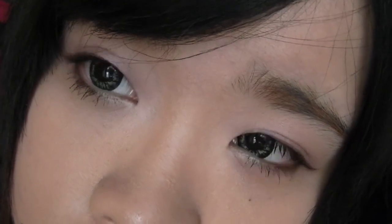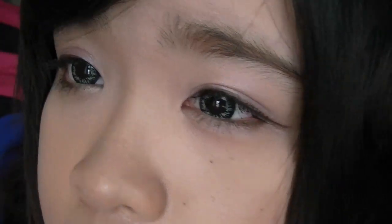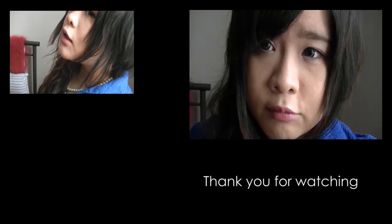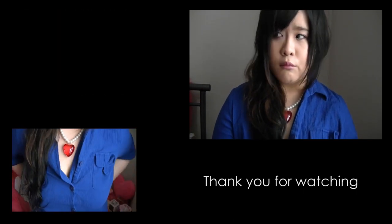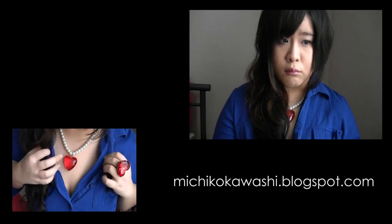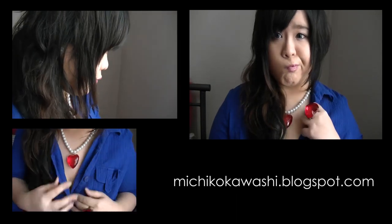And you are done with the look. It's very simple right? Thank you for watching and here are some of my miscellaneous shots that I just felt like doing while I was filming this video. Thank you for watching and Happy Valentine's Day!